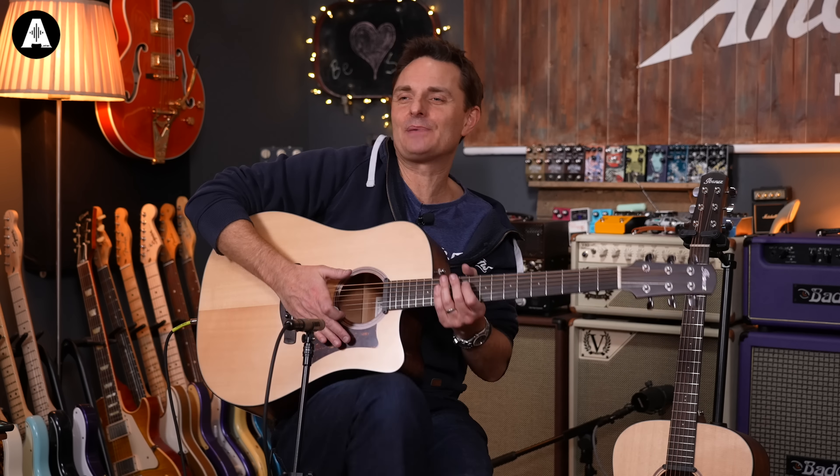So these are called the Advanced Acoustic Dreadnought Series, AAD. An advanced dreadnought in Ibanez world is a new shape - a twist on a shape - where what they've basically done is taken the dreadnought size and made it 5% bigger. It felt quite big on my lap. So this is the Advanced Dreadnought.